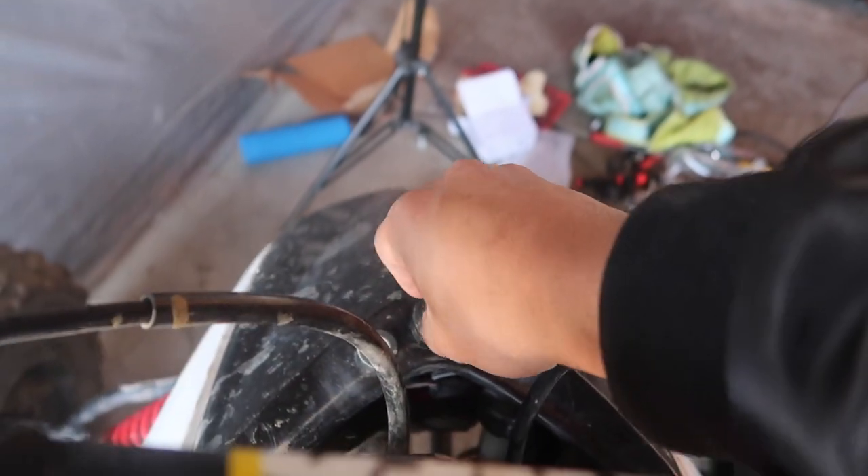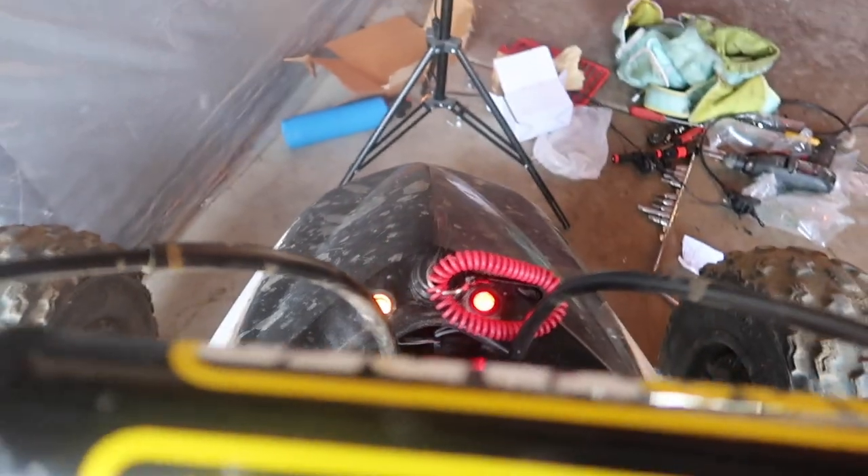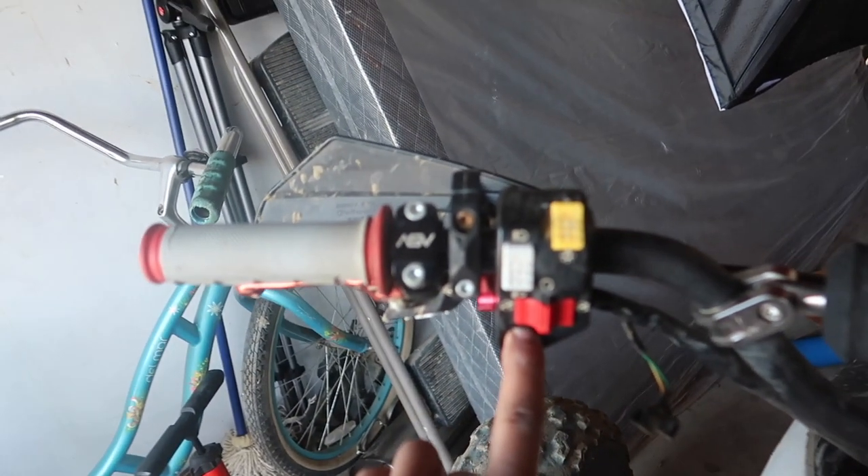Alright guys, moment of truth here. Let's put this key in. Light turns on. Alright guys, we got back from taking it for a spin.